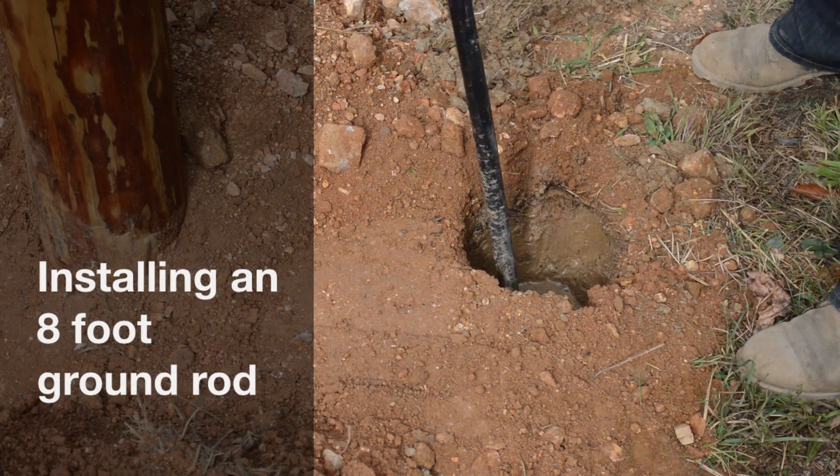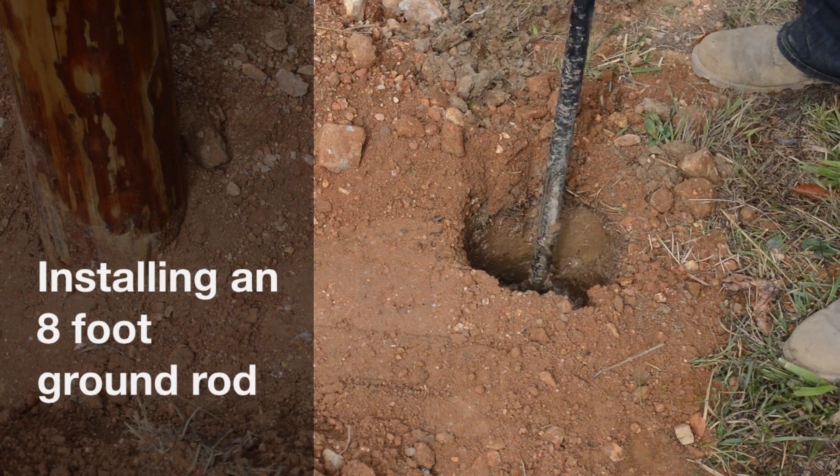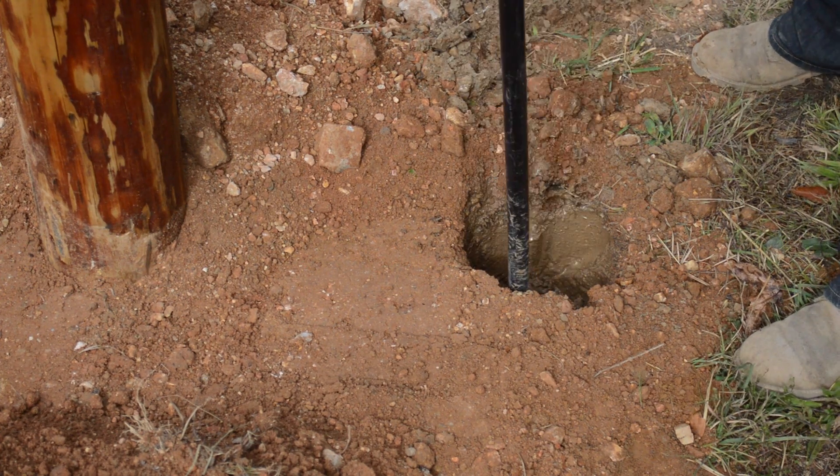We had to put an eight-foot ground rod in next to our pole in order to get electric service. And the eight-foot ground rod, if you just start on it, it's up above your head. You don't have any leverage.